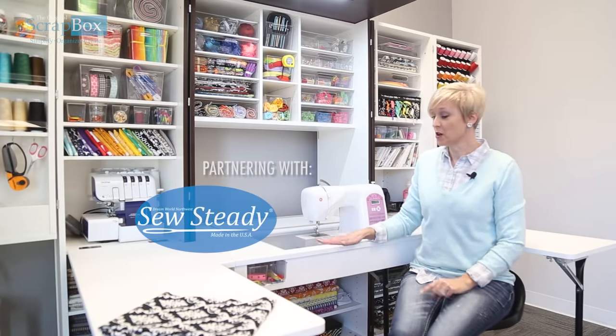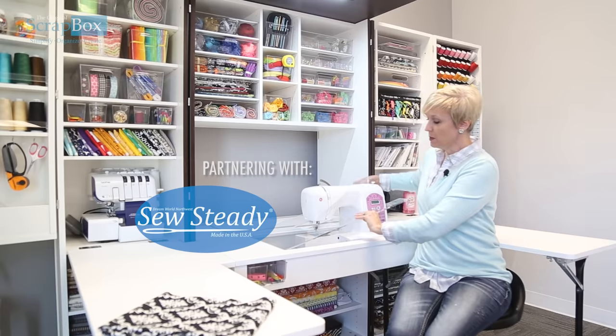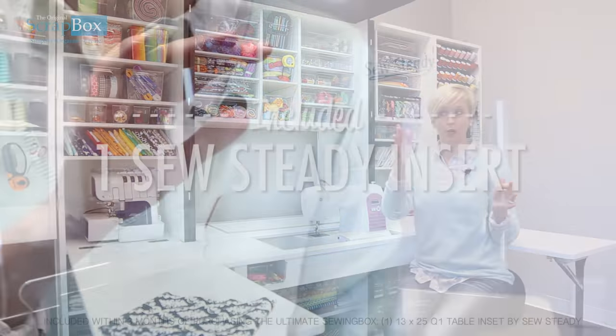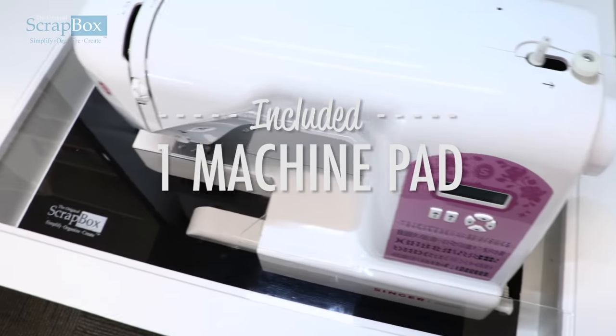Because we know you want everything, we have actually partnered with a company called So Steady. If you send them the model and brand of your sewing machine, they will make a template to fit exactly around your sewing machine to fit in our insert and in our table. There are pads in here so you can actually raise and lower your sewing machine.